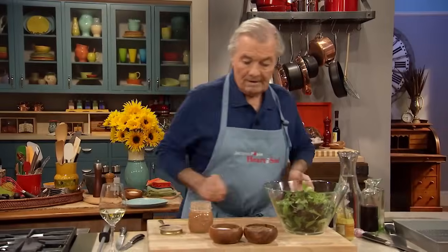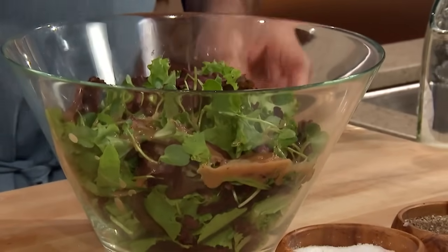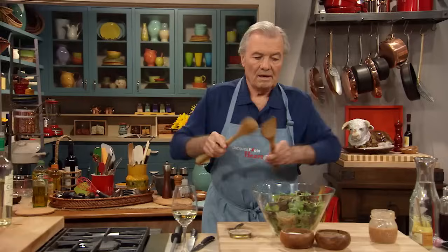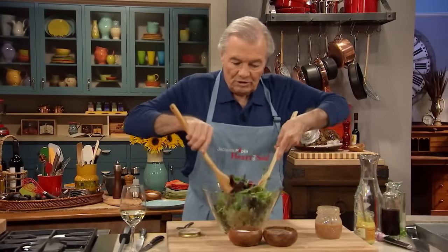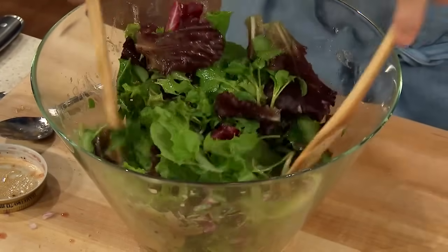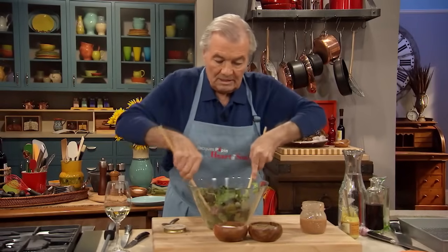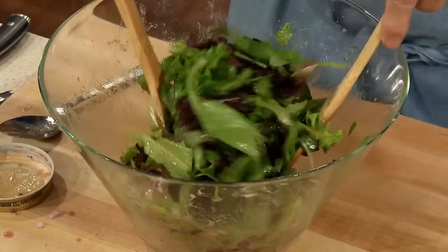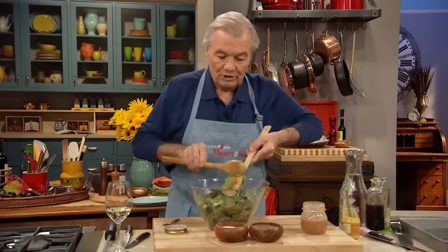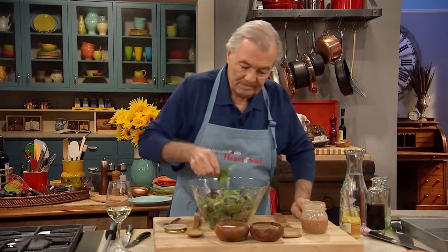Like this salad — put a little bit in there, toss it, just to make it glossy. Vinaigrette at the last moment, the right amount of vinaigrette. That's it. Nice salad like that with the roast chicken — perfect meal.